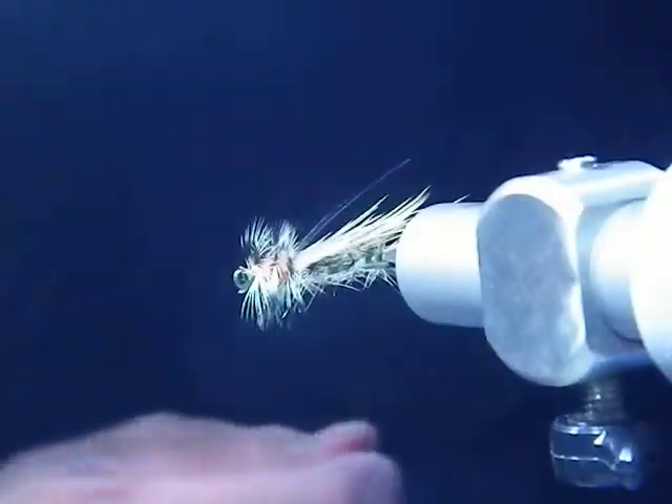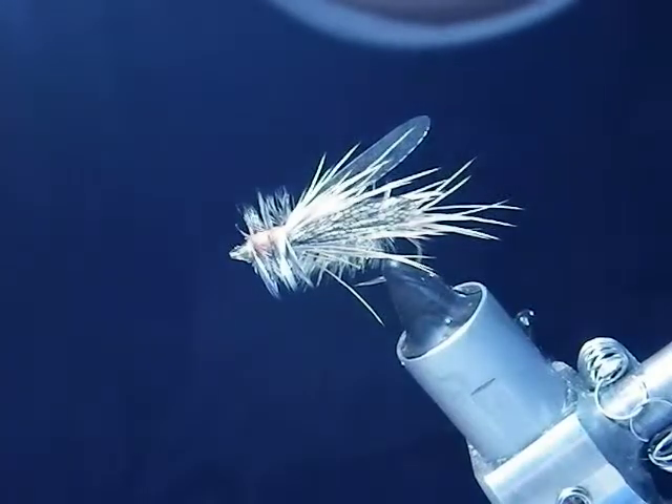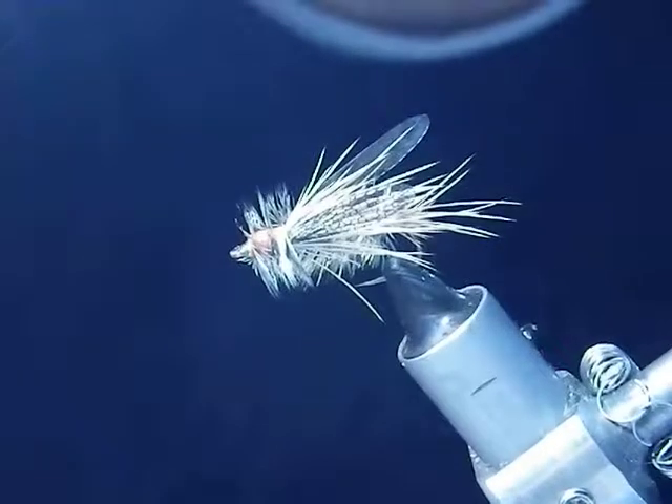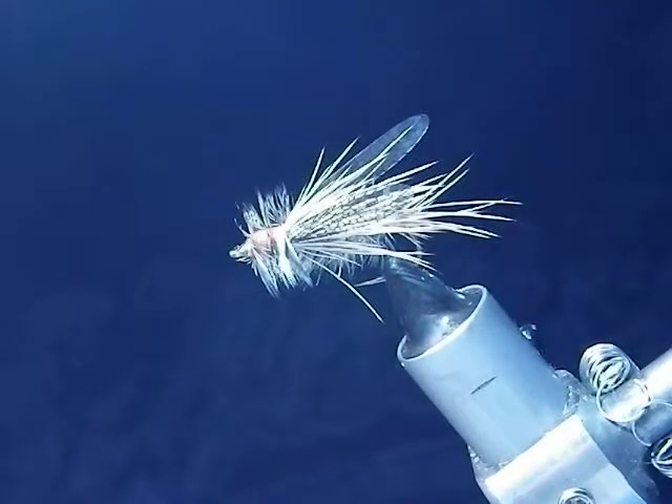You have the Adult Stone Fly by Silver Tip Fly Company with its patented Silver Tip Fly wings. If there's more information you'd like to know or you want to purchase the products, you can see us on Facebook or at SilverTipFlies.com. Have a great day and thanks again.